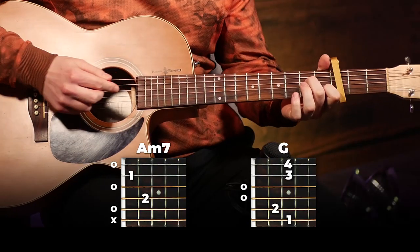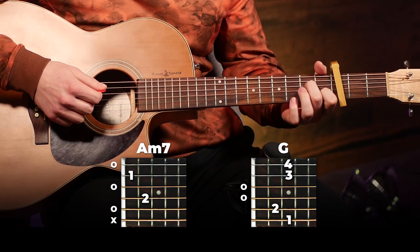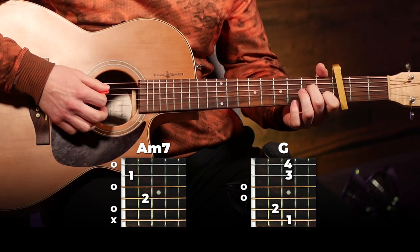If you don't have a capo, you really should get one because they're really useful. We've just got two chords and they're played for four beats each. So we're going to start with an A minor 7, which is just an easier version of A minor. And you're going to play that once and hold it for four beats.